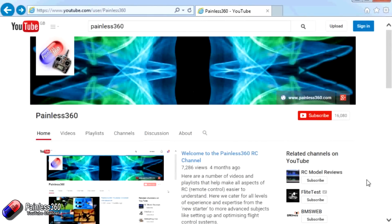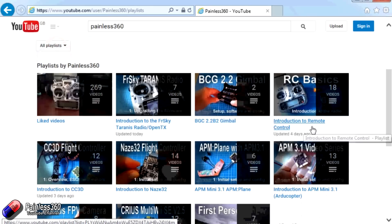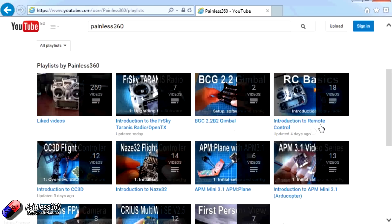Thank you for taking the time to watch. There are lots of other videos on the channel, carefully ordered into playlists. I'd recommend going into the playlist area of the Painless360 YouTube channel and looking around. Thanks for watching — please like, subscribe, and happy flying.